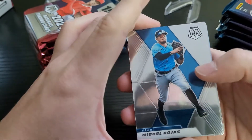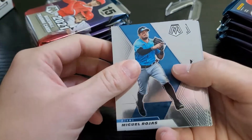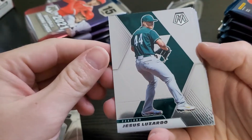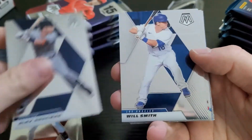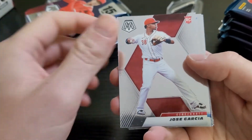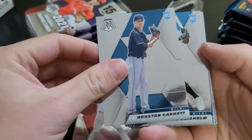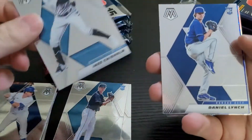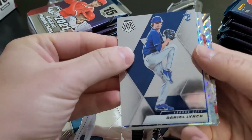We do have color in this very first pack that's not just a silver. So Rojas, Frank Thomas, Lazardo, Longoria, Alex Bregman, Will Smith, rookie of Jose Garcia, Braxton Garrett rookie, and Jazz Chisholm rookie — just one of the better rookies to get — and a Daniel Lynch. Let's pull from the back here first.